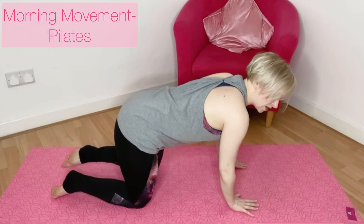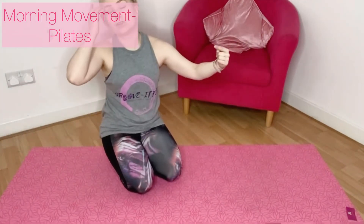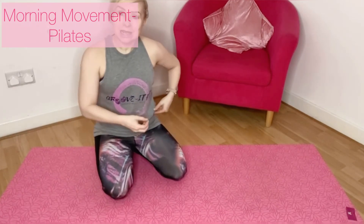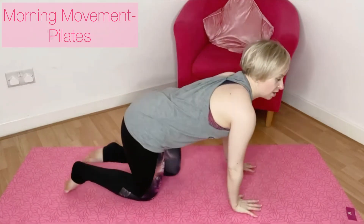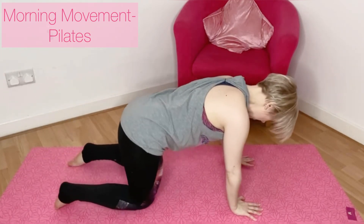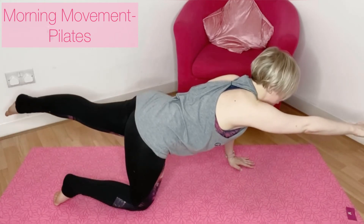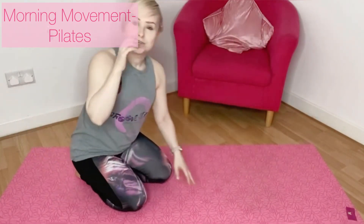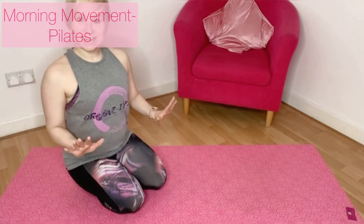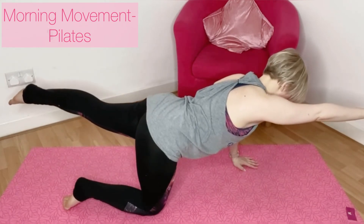On your next one, let's hold the position — reach, lengthen, extend, hold. Find that nice long line from your fingertips through to your toes. If you're wobbling, bring the hand down and focus on the leg going back behind you, or widen your knee base. Pull the belly button in — five, four, three, two, one. Adjust your position and repeat on the other side: opposite arm to leg, lengthen, reach and extend, hold. Five, four, three, two, one — release.